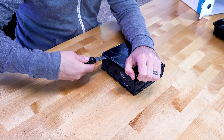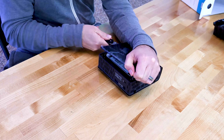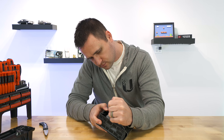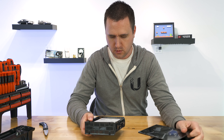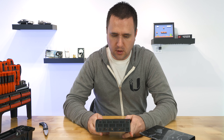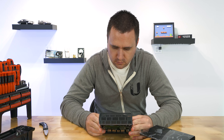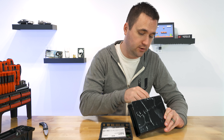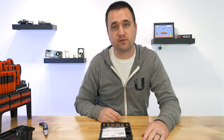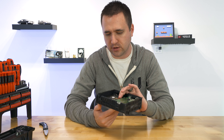Looks like I got one more tab, maybe two more. So here you have it — an eight terabyte drive, not a Western Digital Red. Right here on camera is the first time I've ever experienced that. Not that I'm completely let down, but I really would have liked to see a red drive in here.